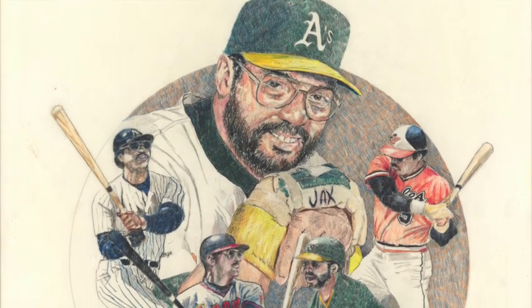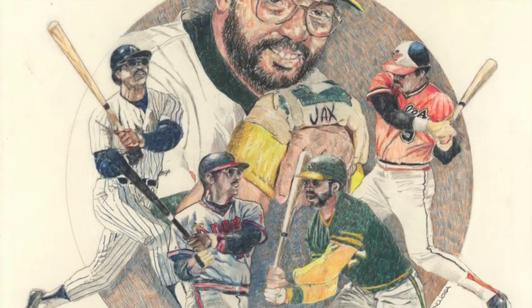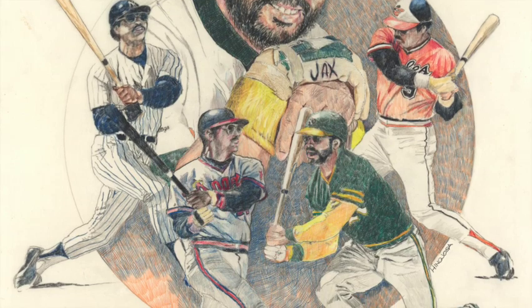Reggie Jackson, Hall of Famer, was painted on mylar and in pencil color.